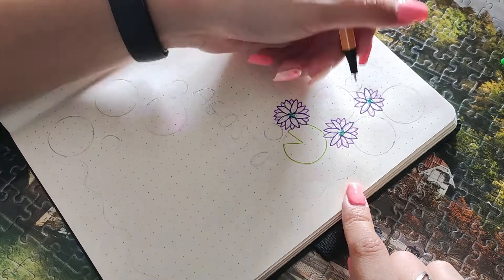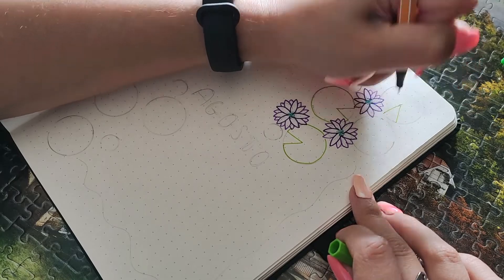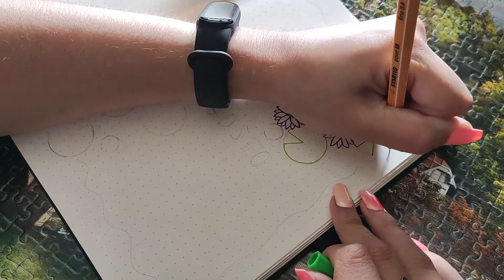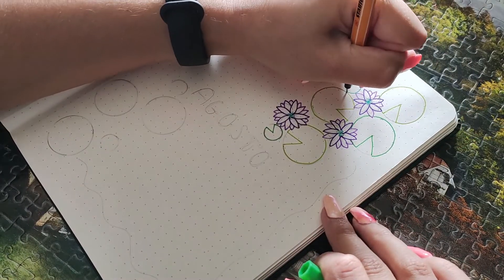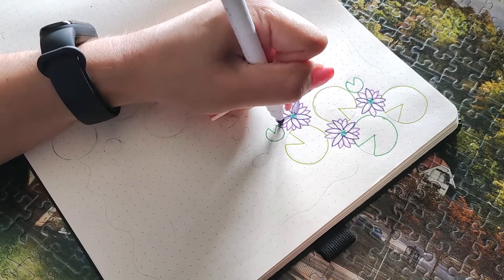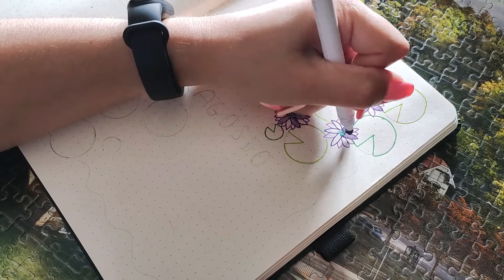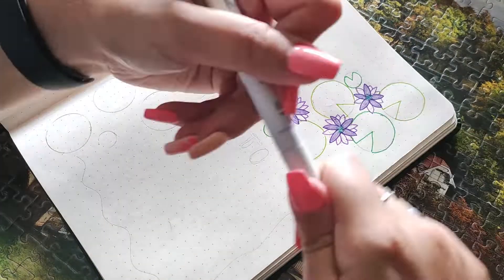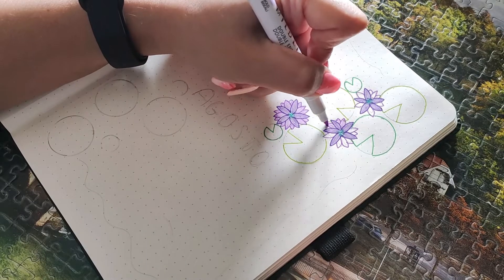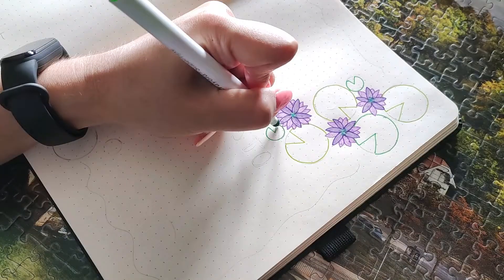On Instagram I asked you to choose one color between red, pink, purple, and blue — and you chose purple. So the flowers are going to be purple. I searched a bunch of pictures of water lilies online and they come in many colors, but pink is the most common. I saw yellow as well, but I didn't want to use yellow, and I knew I wanted to use green, so the colors of this month are green and purple.